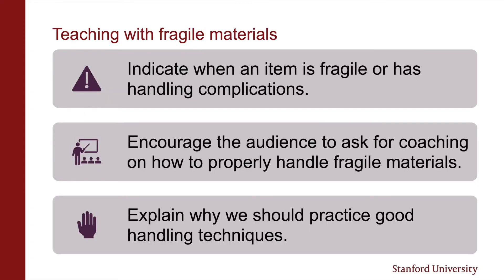We're constantly trying to balance preservation with accessibility. At the end of the day we want to encourage everyone to work with our collections. If you are presenting with materials that are fragile or have handling complications, it's best to indicate this to the audience and limit handling. Tell them to ask for coaching on proper handling if they're interested in handling these materials.